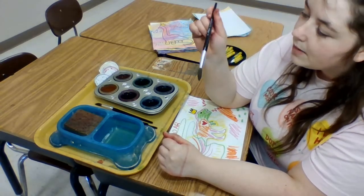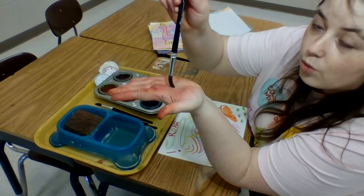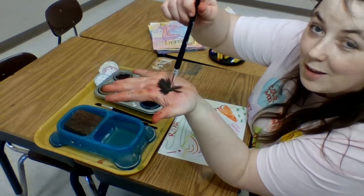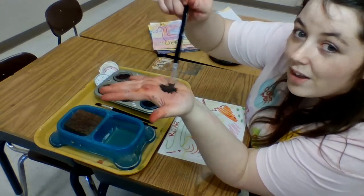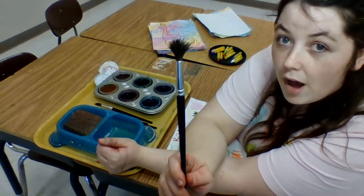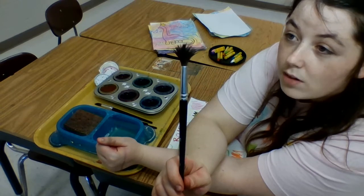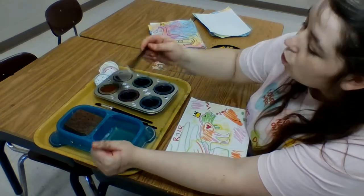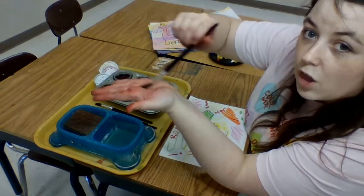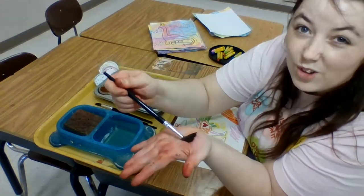Our brush stands like a ballerina on her tippy toes. She never scoots around on her booty, because nobody wants to go to the booty scoot ballet. That's a very bad hair day and it's really bad for your brush. When you do this to your brush you can cause all the hair to break and fall out. You can't paint with a bald brush, so take care of your brush — be gentle with it. Make sure it's standing upright and you paint gently back and forth. Don't lay it on its side and scrub. No booty scooting.